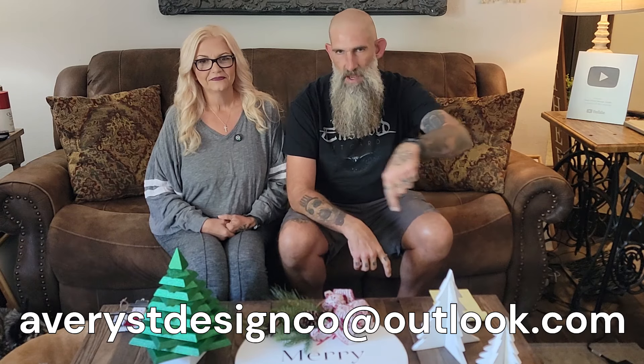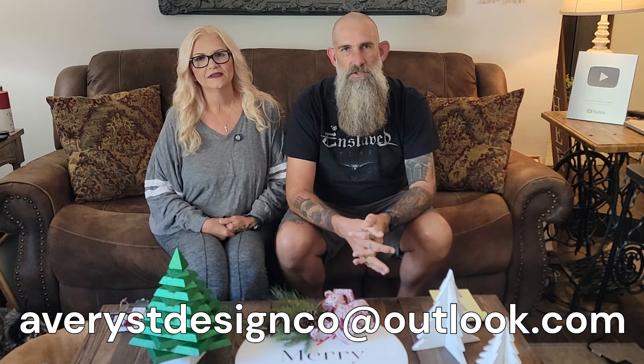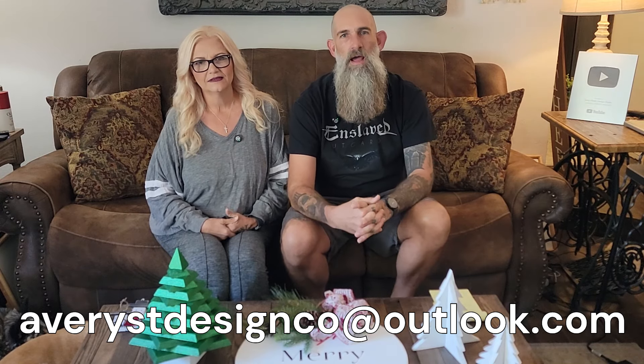If you would like to send in your pictures for a future episode, here is the email address — I'll put it right there at the bottom. Send us some pictures, put your name and tell us why you're sending the email. In the subject matter put 'pictures for YouTube' — we get lots of emails and may miss them if we don't know what they are. We look forward to seeing them and appreciate you guys sending in your stuff.